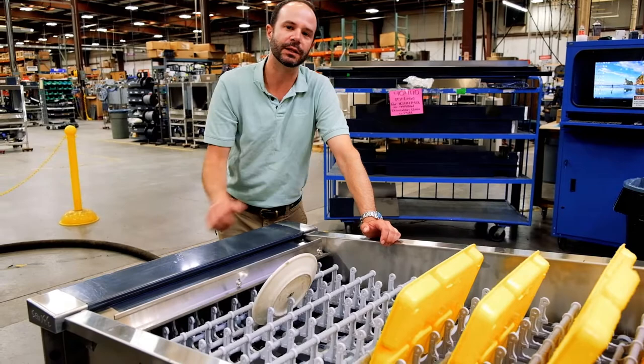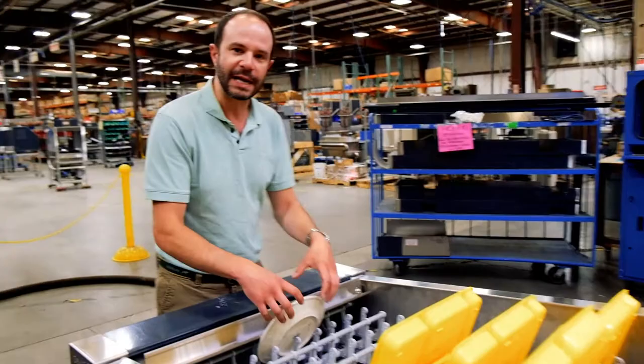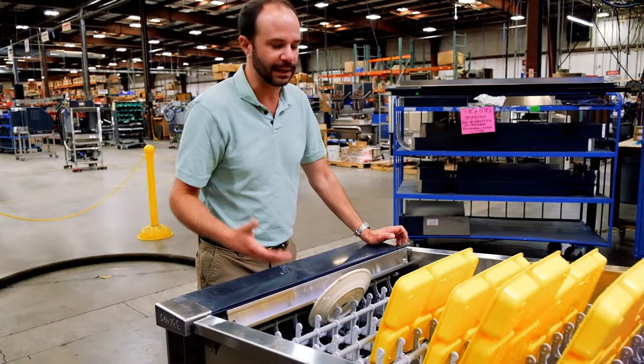...it'll go ahead and stop the drive so we don't have any sort of jam, as you can see right there. So instead of just grabbing the first plate — let's say that was the first plate — if I push this back and start it again, the next plate in line is just going to stop it again.